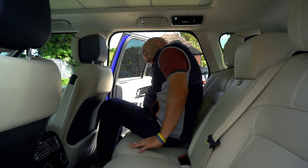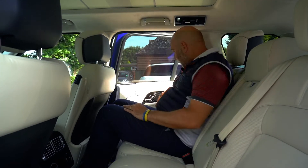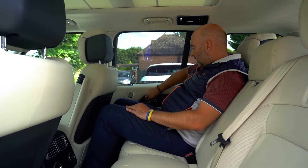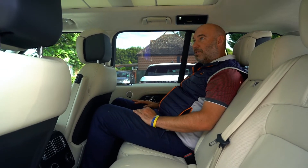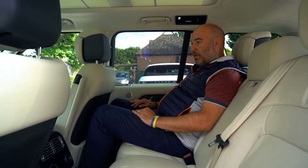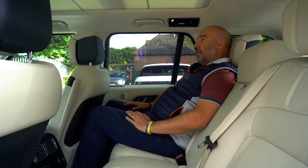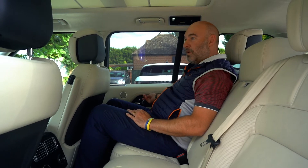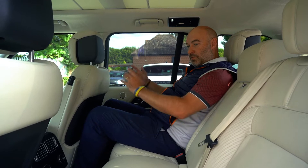Sitting in it now — because I haven't even sat in it yet. It feels really comfy. Loads of room, very light. I like this sort of ivory interior. Really comfortable. You've got your armrest there. Really comfy. Let's move over to the front.